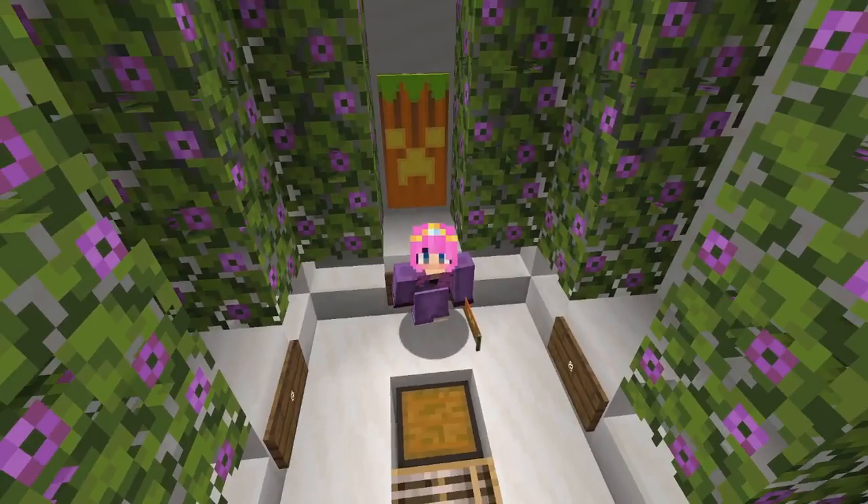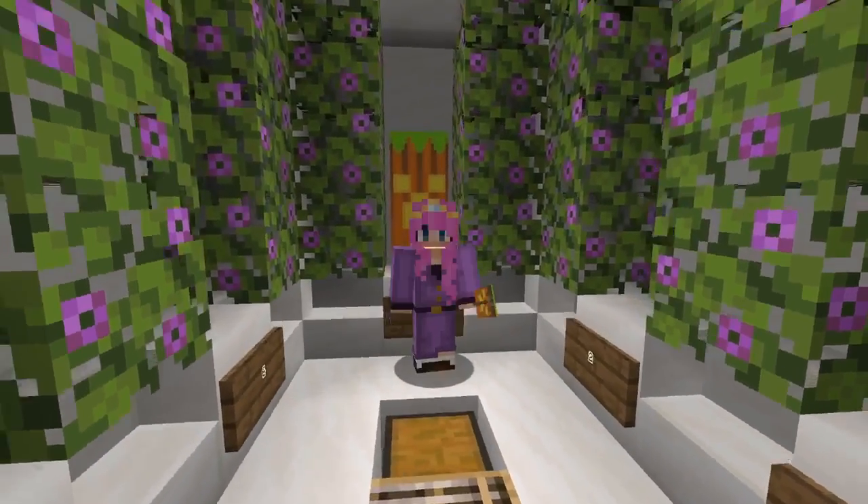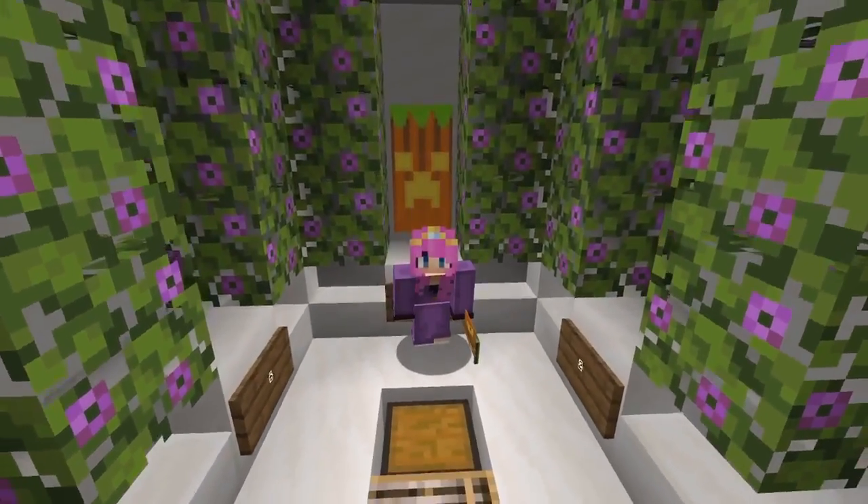Alright friends, how this is gonna work today is we are going to start with an easy banner and slowly get harder. So this is our easy banner.